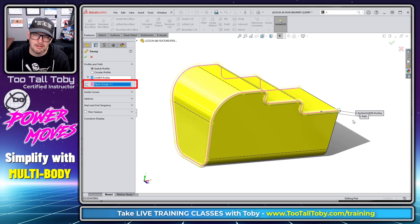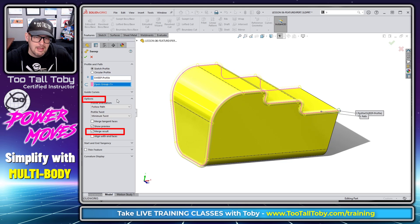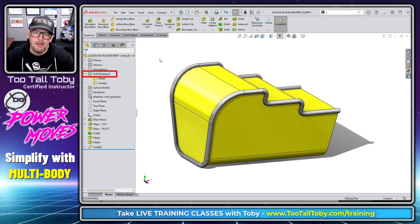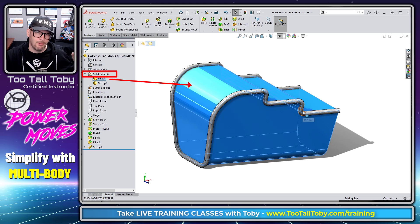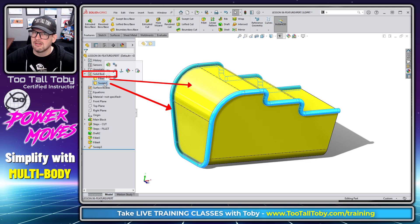Now we can see that we are sweeping along that entire path. When we're done with the sweep, we go into Options and say 'Don't Merge the Results.' This is really the magic bullet in this formula — this gets into multi-body design and multi-body management in SolidWorks. When I hit the green check mark, I'm left with one body — the original brick with draft and fillets — and a second body, which is the sweep.